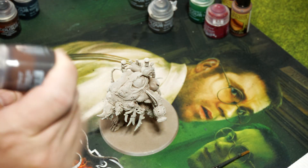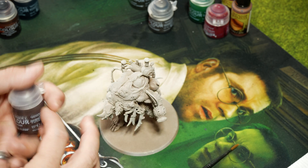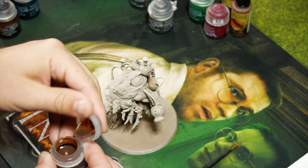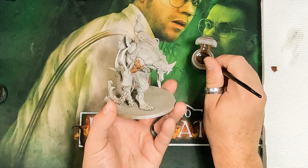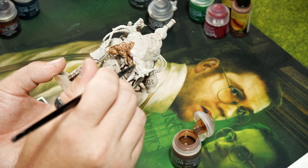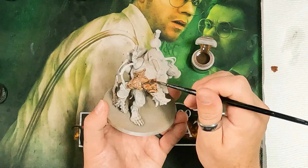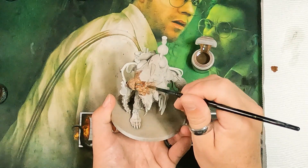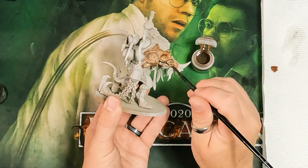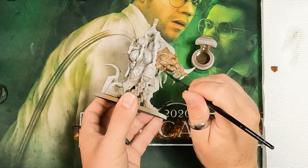The very first step is going over all the skin and fur with Gilliman Flesh contrast — just kind of caking the model in it. We want to get it fully covering all the areas we want Gilliman Flesh. Since it has grafted flesh all over the place, I'll do those areas with this and go over other areas with something else. I'm going to avoid the horn because we'll do that in a different color.